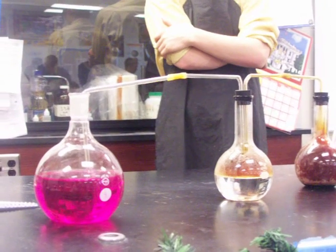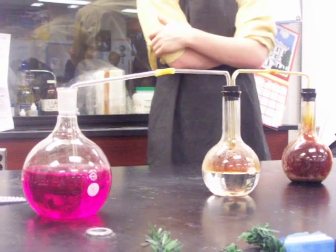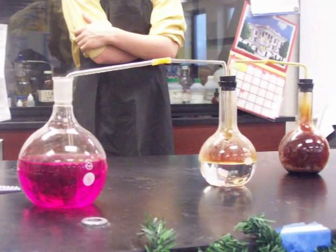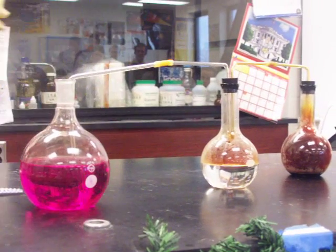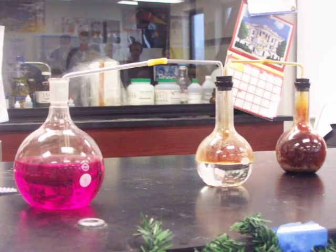Wait a little bit longer. They have spent now four cents at least on this demonstration. Should we show them the reaction — what the pennies are going to look like?